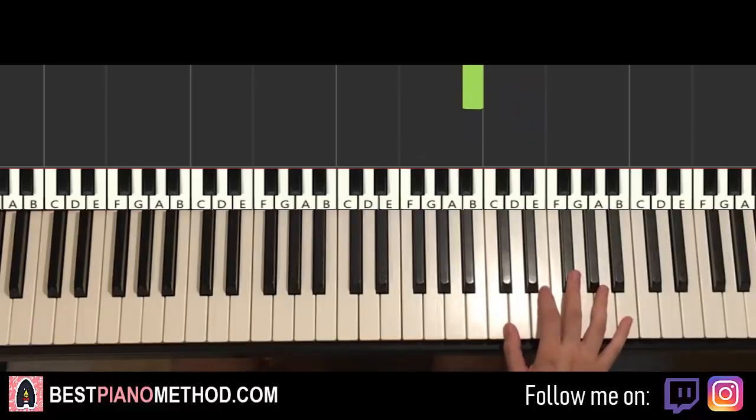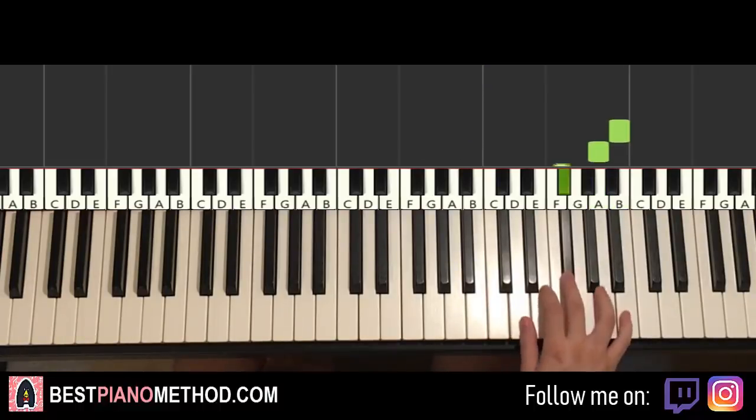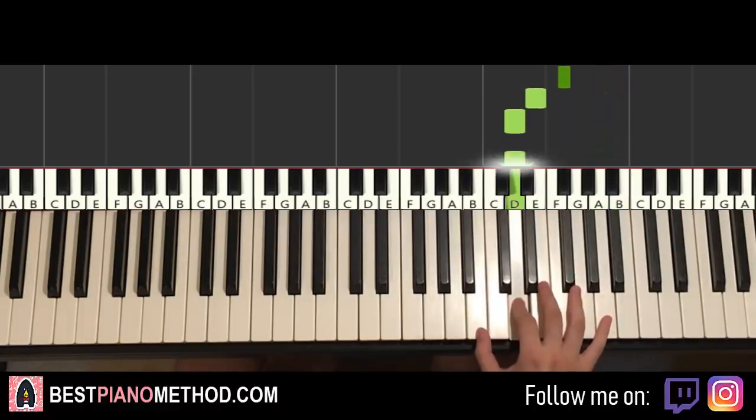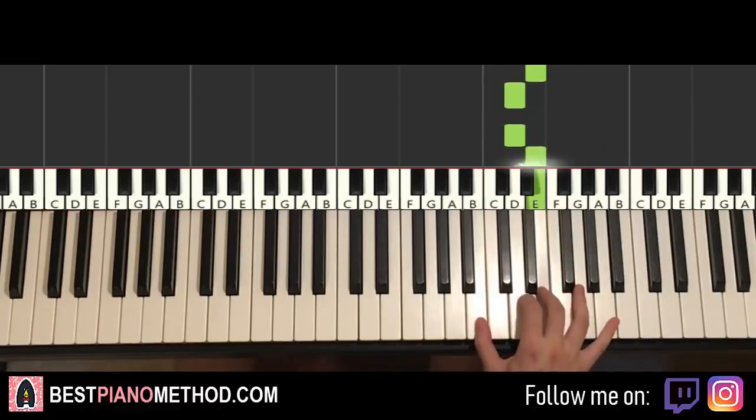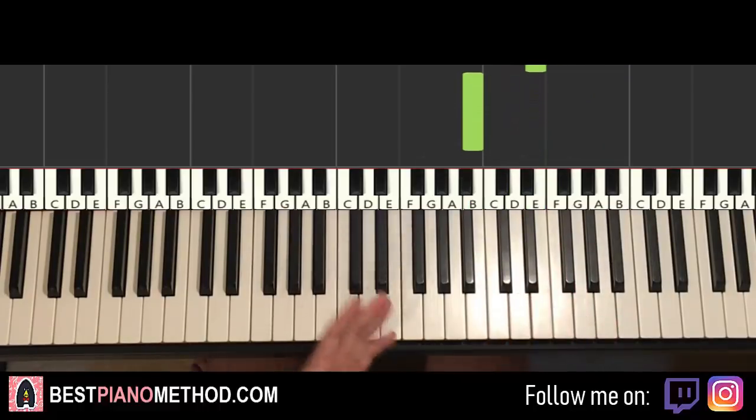One more time, this goes B, A, F-sharp, E, D, D, E, B, D. Back up to B, A, F-sharp, E, D, D, E, B — and that's it for the right hand.